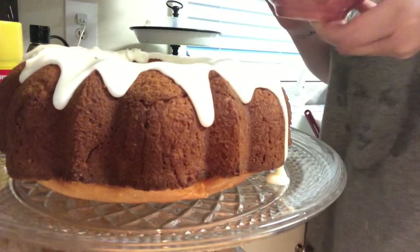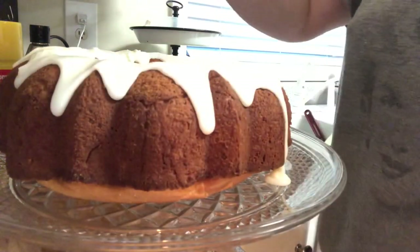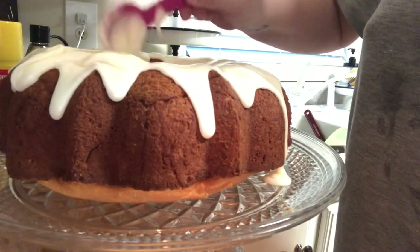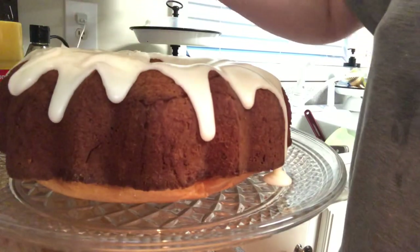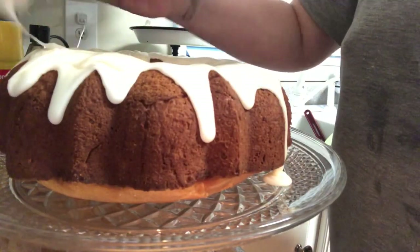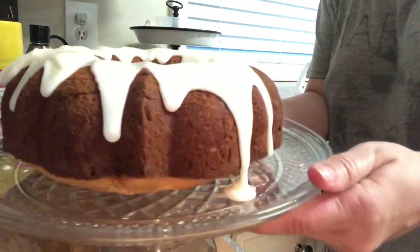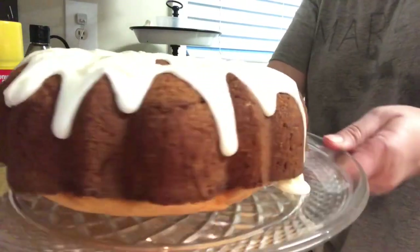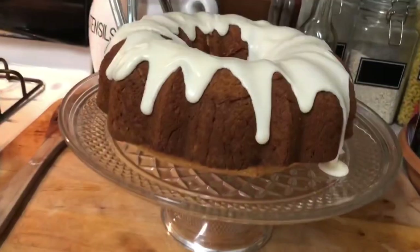I'll use a spoon to help it along. It just takes time for it to all start falling, but it came out perfect. Here is the pretty pound cake!